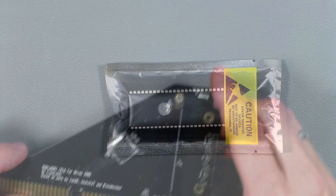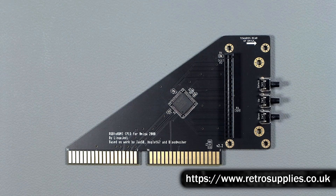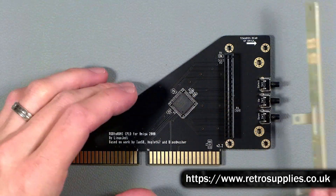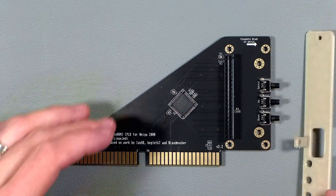Now the last thing is a more modern RGB to HDMI adapter. This is purely to make the machine easier to connect up to things and I've got this lovely card from Linux Jedi. It needs a bracket which I happen to have here, and this one fits into the Amiga 2000 video card slot, making this probably one of the neatest ways to add these. So with all of that information let's get them installed and we're going to start with the RGB to HDMI adapter.